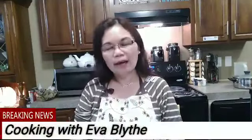Hello everyone! Welcome back to my channel, Cooking with Iba Blight. Hope you all have a wonderful day. Before we start, I just want to say thank you so much for watching my first video. I really appreciate it so much.